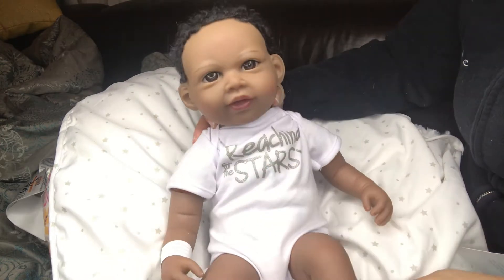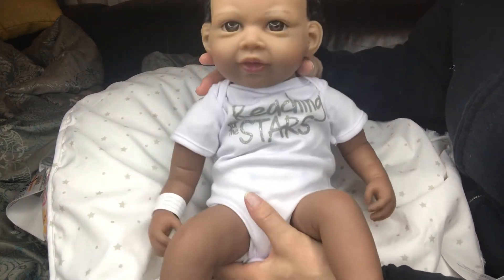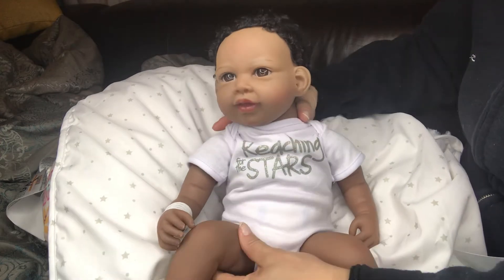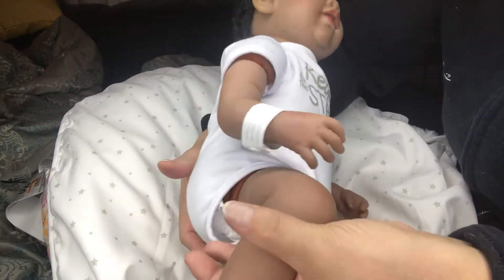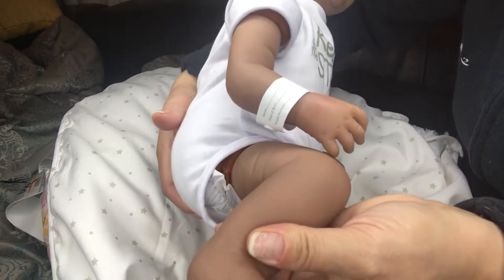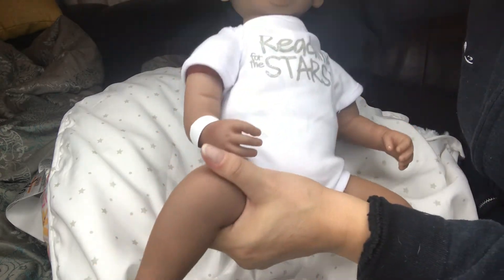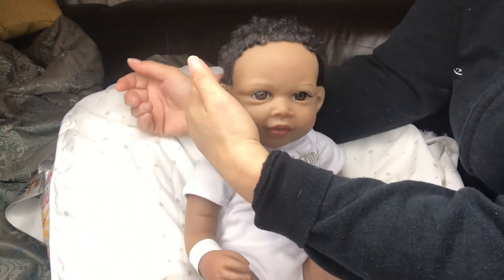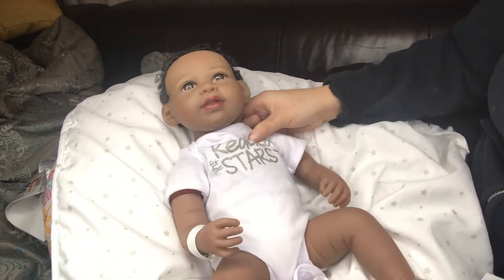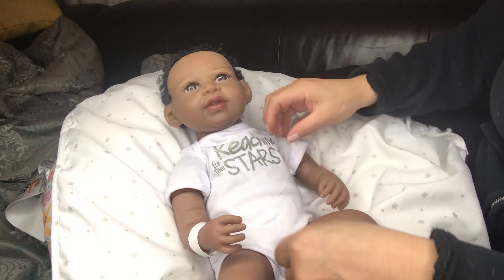She's okay weight-wise — I like my babies heavy — but look at the detail in her ankle, look at her little ankle bone. It's so cute, oh my god she's so precious. So yeah, I hadn't bought a Paradise Galleries baby in forever.